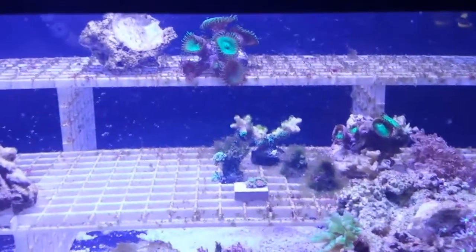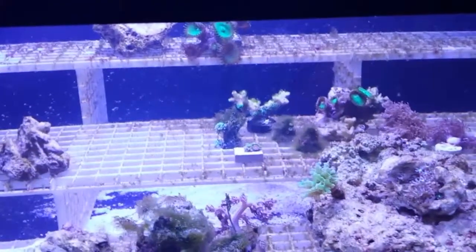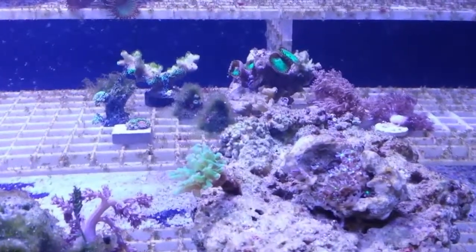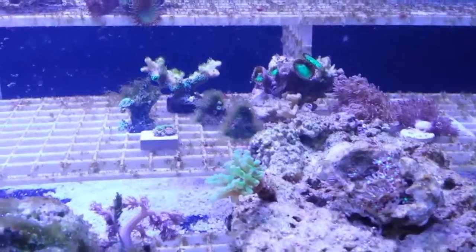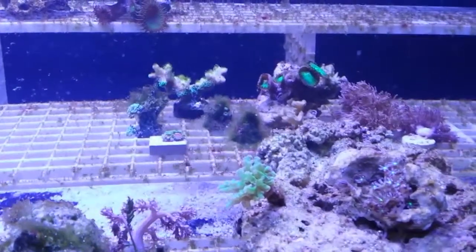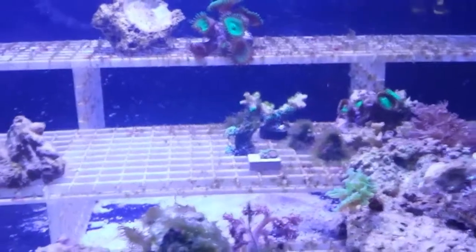Getting ready to upgrade the lighting on my 120. I believe we're going to go with the Zetlight 6600 model. It's a newer company but I've been really researching it and I'm going to go with the Zetlight instead of Ecotech. We'll update on that when we get the new light in. I've got a 120 with 3-watt LEDs over there which appears to be quite a bit brighter, so we'll probably move that to this frag tank once I get the light change going.